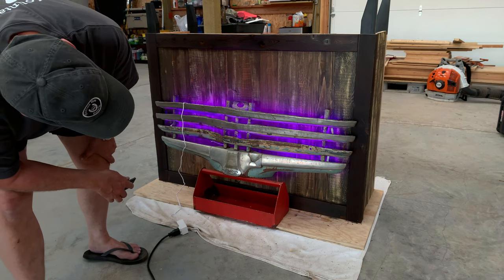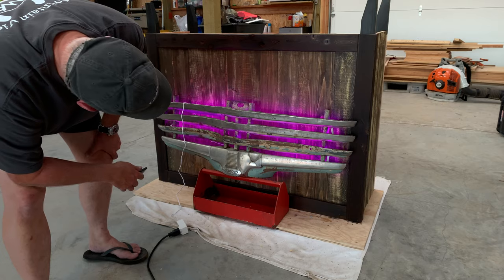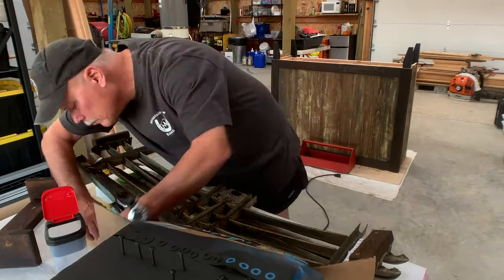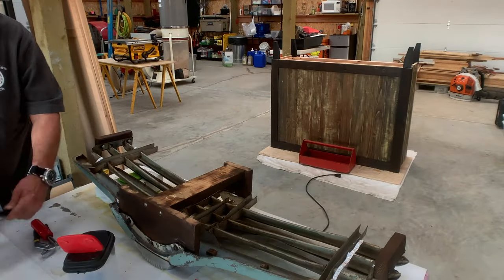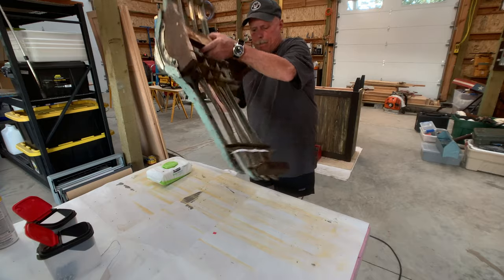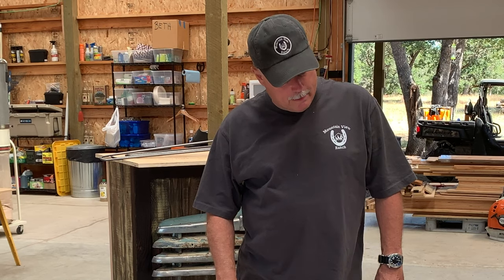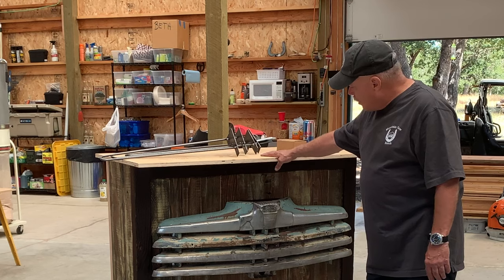This is going to be Beth's sales counter. I think she's going to be sitting pretty sweet with this thing. Looks awesome. These are all the screws and hardware — I painted them flat black so they won't be distracting in the final assembly. It's been a busy couple of days here on Mountain View Ranch, and right behind me you'll see this whiskey bar that Beth and I are creating.